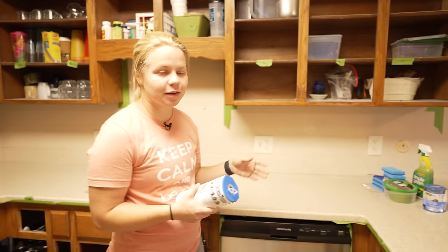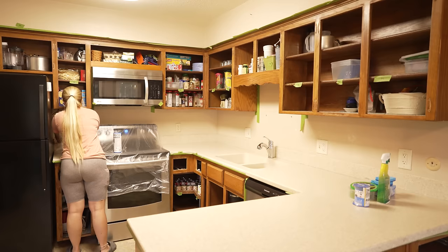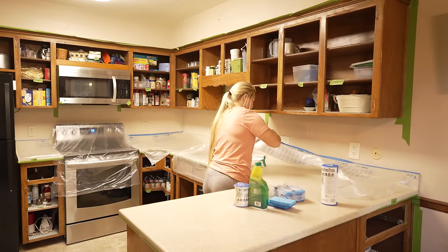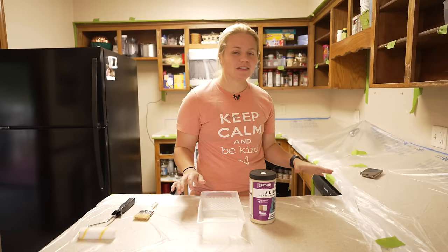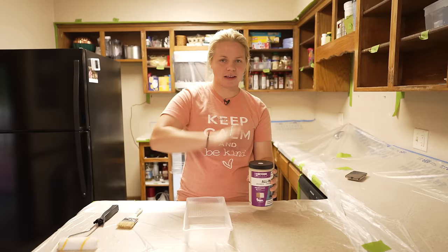We're back — Day two. It's time to get started and dive right in. I am going to lay down the plastic with the tape along the countertops just so I don't drip any paint on there, and then we're going to get started painting the tops of the cabinets. Now that we've got all the plastic laid out and everything taped off, we're finally ready for the fun part: painting. I'm going to be using linen for the tops, so we're going to get started with the linen and work our way down to the lower cabinets.